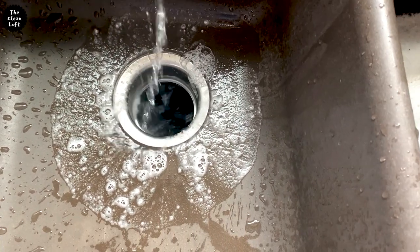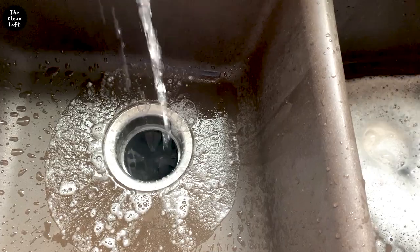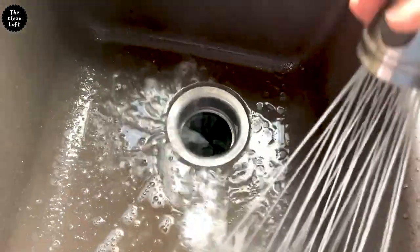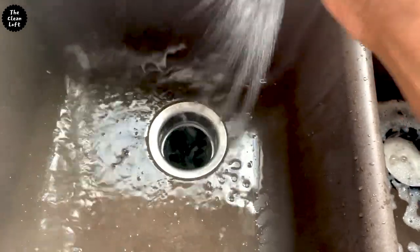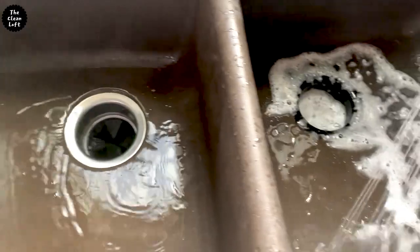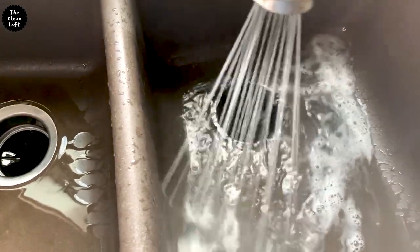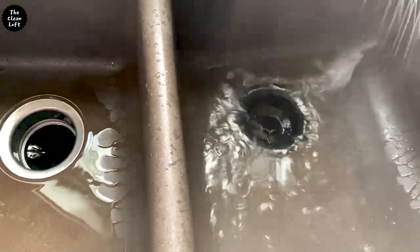This is a pro tip from a handyman that once fixed our garbage disposal. So every night after doing dishes, turn on water and let the garbage disposal run for a few seconds. This will help clear out any food debris inside the disposal and eliminate blockages or any unwanted odors.